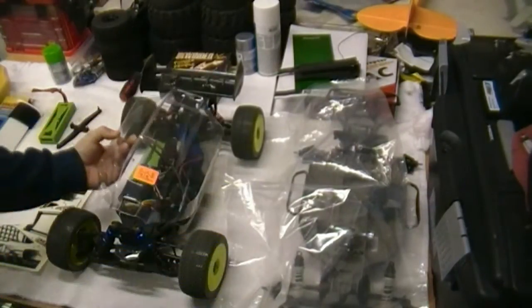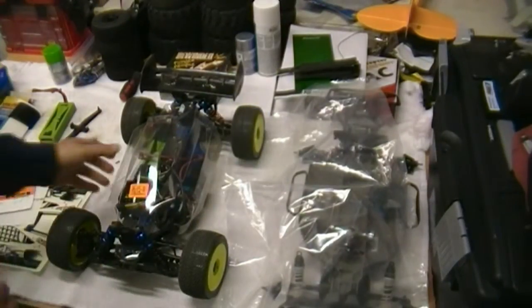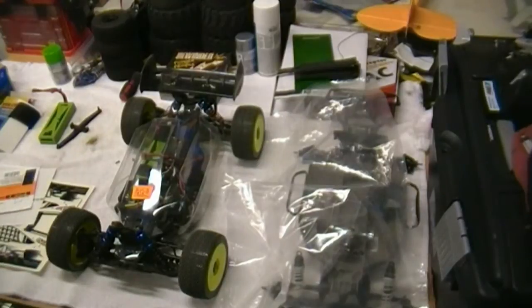It actually seems like it's a little bit lighter, even though this has paint and tape on it. I'll get it painted up and we'll see what that looks like. Thank you.